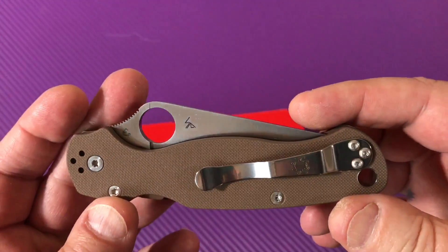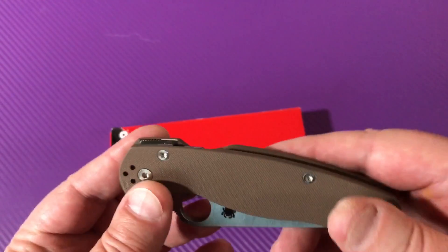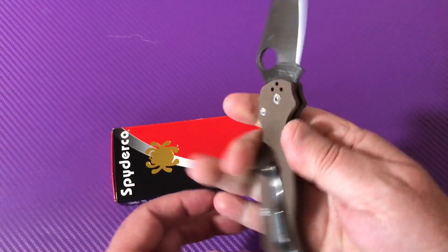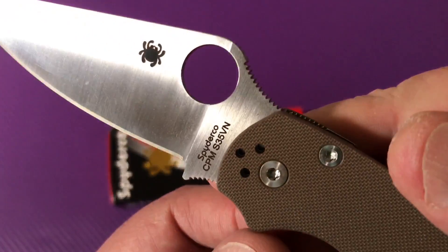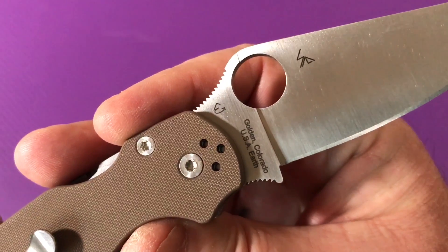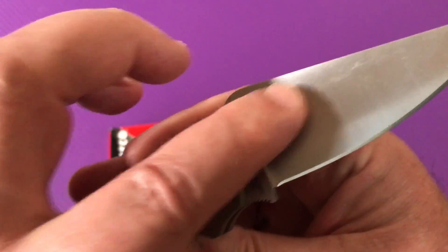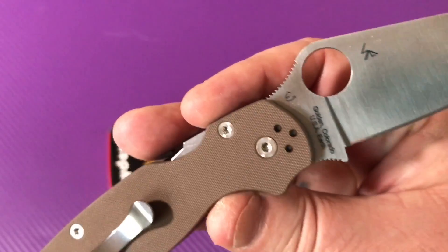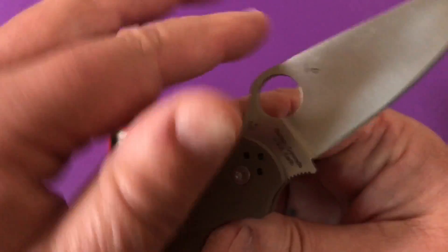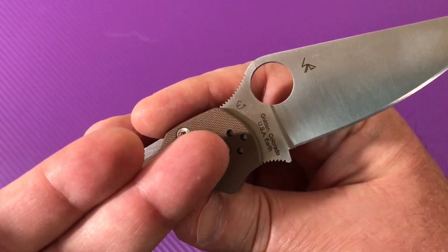I didn't even decide to do it — it just got done for me because my rep buddy over at Motang said they were going to have this Sprint Run of Spyderco knives with S35VN steel. On one side it says Golden Colorado USA, and both the Glessers — Sal and Eric, his son — their initials show up on whoever designed the knife. I guess this was between the two of them, that's why you've got both sets of initials on the blade.